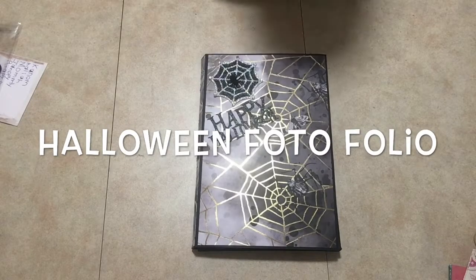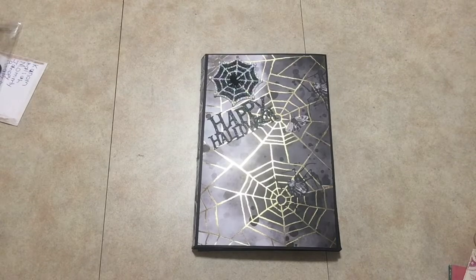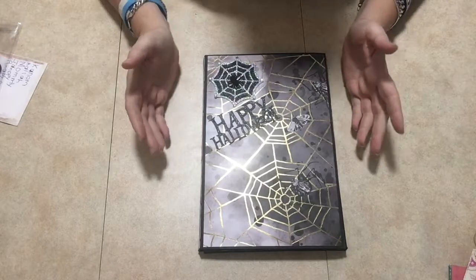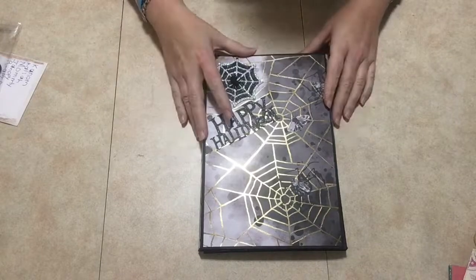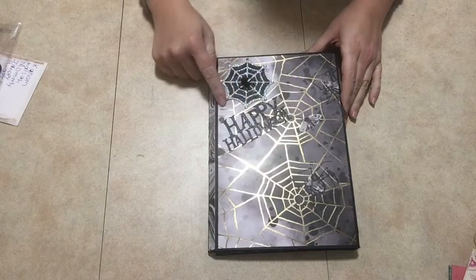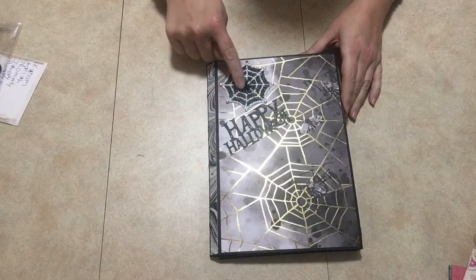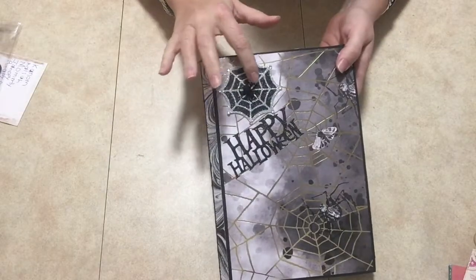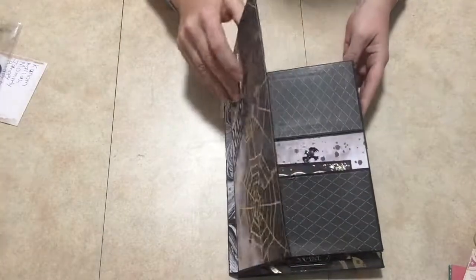Hey guys, welcome and thank you so much for joining me today. I'm going to show you my Halloween folio that I made. I can't remember where I got this idea from, probably from Kathy Orta or someone else. I used of course the Martha Stewart collection, and these stickers I got from Dollarama, which are awesome — look at this little pom-pom spider. Two different stickers here from the same set.